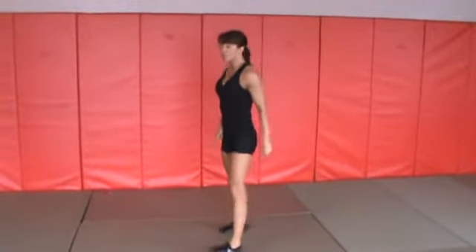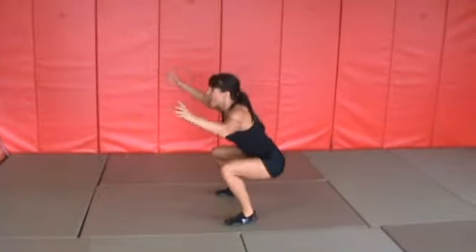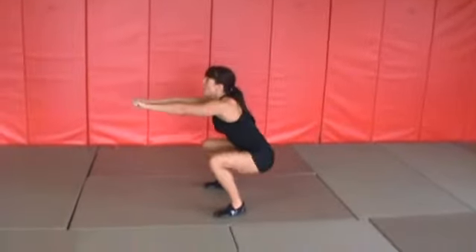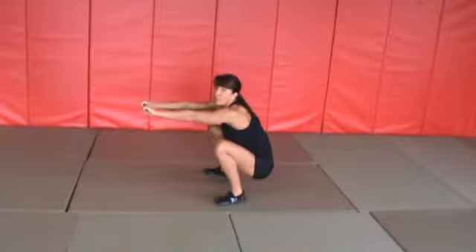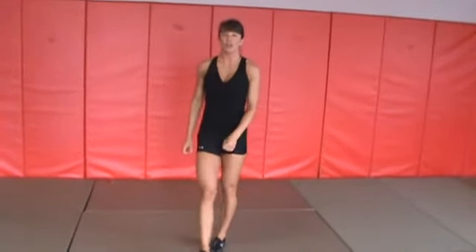Remember, with any bodyweight squat, your body is going to want to stop right there — but there's always a little bit more. Come back up, inhale, exhale, taking it deep. Force your glutes to go down as close as you can to the ground. That is called the Iron Cross Squat.